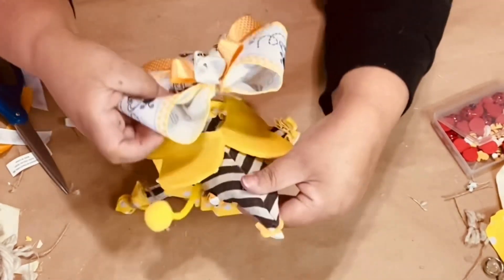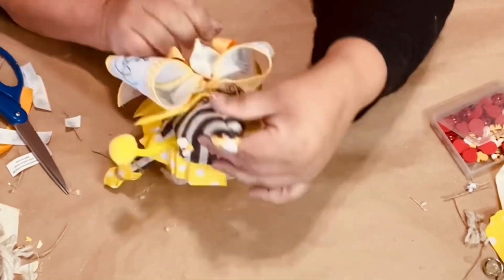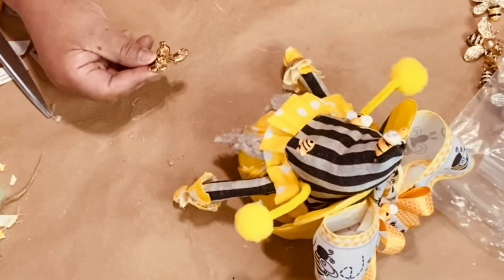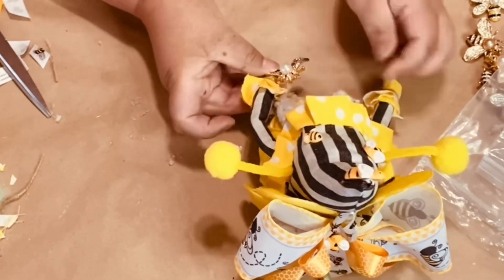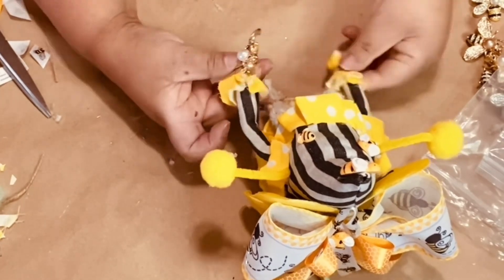I glue it right in that spot and that was perfect — voila, so cute! Look at that. Isn't she a honey? For her hands I added some glue to each wing of the bumblebee — and that is from BB Craft.